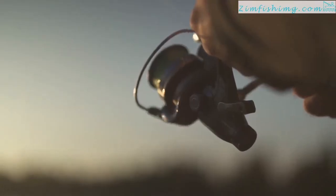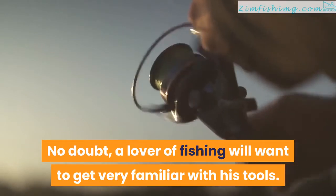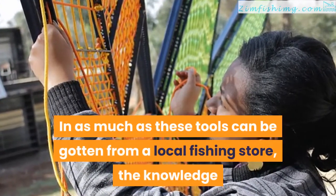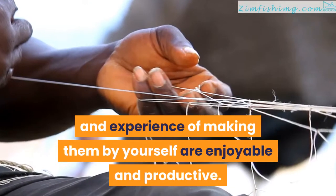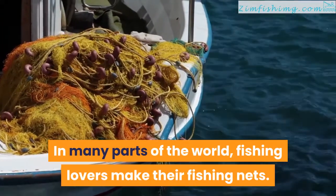How to make a fishing net. No doubt, a lover of fishing will want to get very familiar with his tools. In as much as these tools can be gotten from a local fishing store, the knowledge and experience of making them by yourself are enjoyable and productive. In many parts of the world, fishing lovers make their fishing nets.